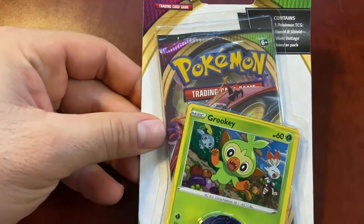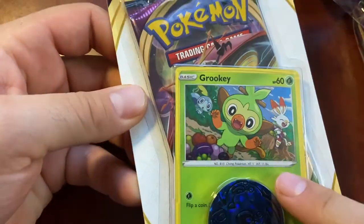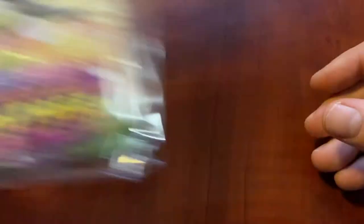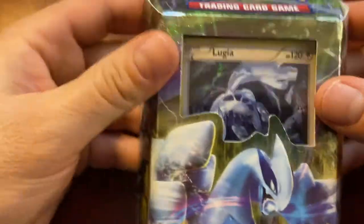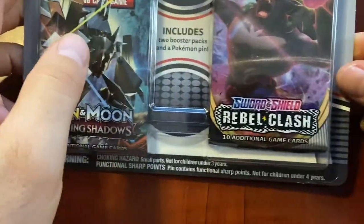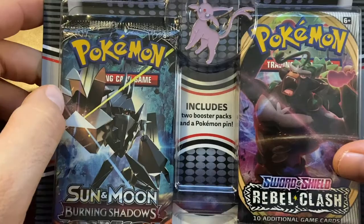Okay guys, so these are some of the packs I got. This one comes with a holo Grookey with a little chip. I got this one that's pretty cool - it comes with a mini binder, so we're going to open that one. I got another one of those with the binder. I saw the Fates Collide one with Lugia in there, I really like Lugia. I also got the Galarian Surfetch big box - I can't even fit it on screen - and then five of these packs that come two in a pack, the Burning Shadows and Rebel Clash.